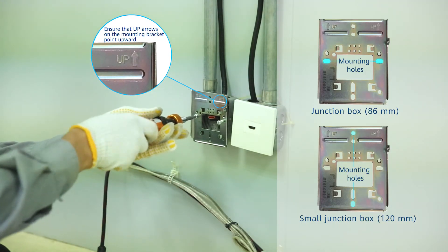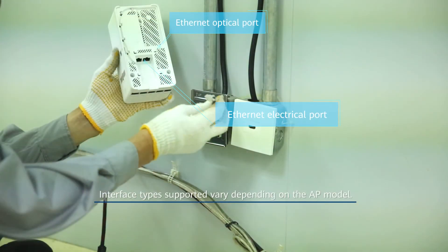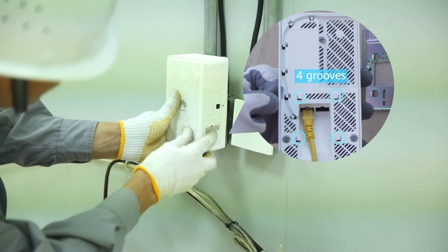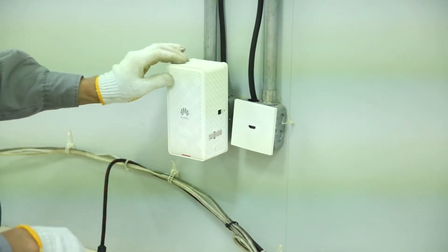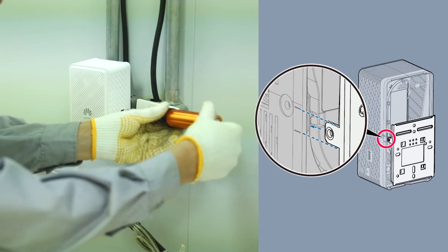The mounting holes vary depending on the junction box. Connect cables to the corresponding ports on the AP as required. Clamp the AP on the mounting bracket, and ensure that the four rubber feet fit into the mounting holes. Fasten the Phillips screw into the AP to prevent it from falling off.